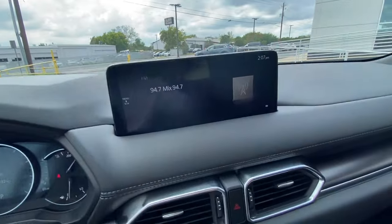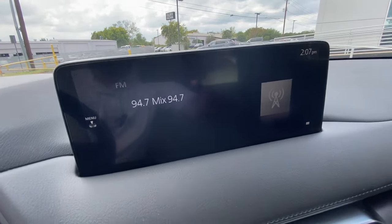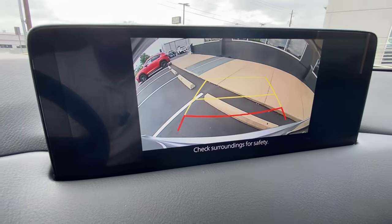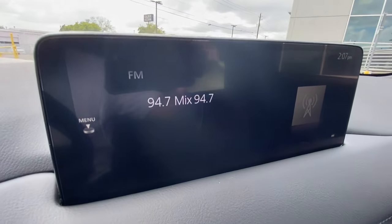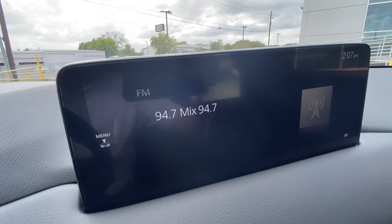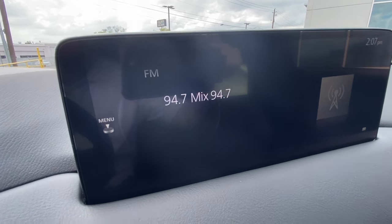Panning around to the center console, here is the infotainment center. This will come with Apple CarPlay and Android Auto, and it will come with Mazda Connected Services, which is an app where you can access the remote features of the vehicle, as well as additional features.